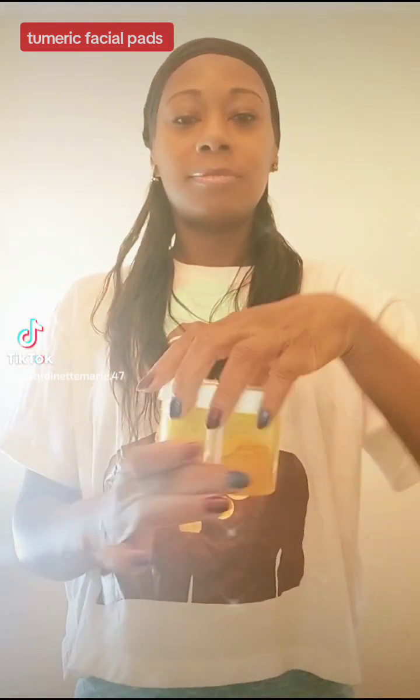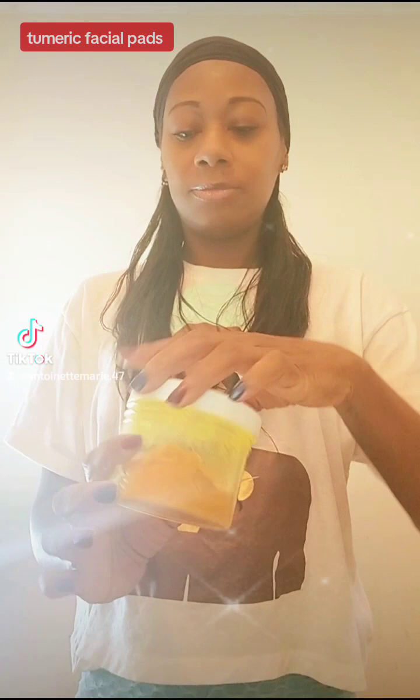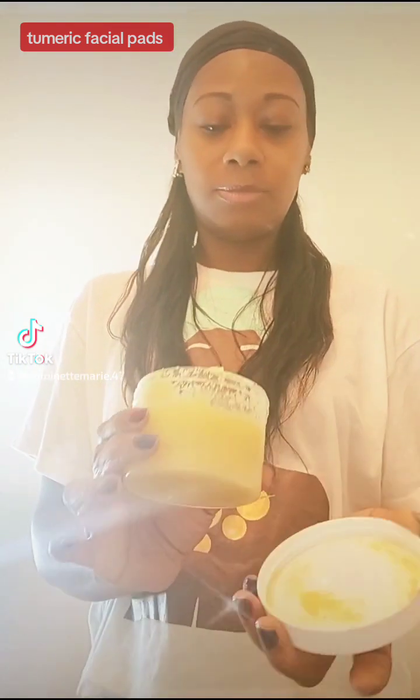I added a bunch of different ingredients in it. But what I wanted to do first — you see the turmeric pads? Yes, I made those earlier. So I might put these on my website. I probably am, but I'm going to do it a little different. I'm going to have to package it up different. But I'm just showing you all how it goes in the jar.